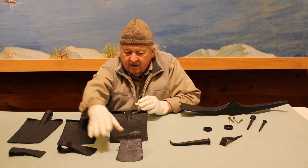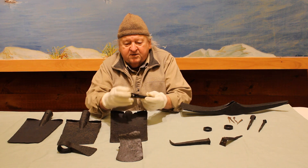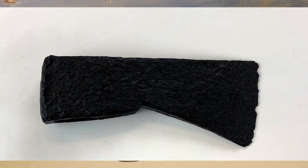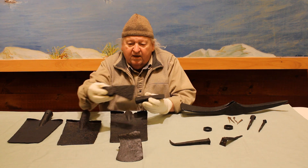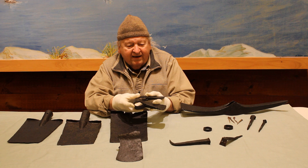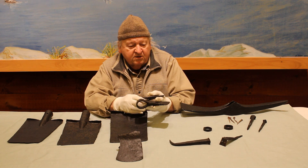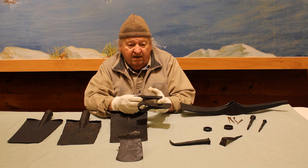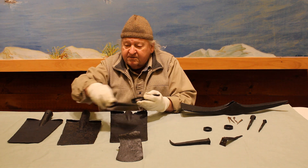We have three axe blades. This would have been a typical belt axe, and this more like a camp axe. Both of these very likely factory-made — by factory I mean teams of workmen in a factory turning these out at a fairly high rate.